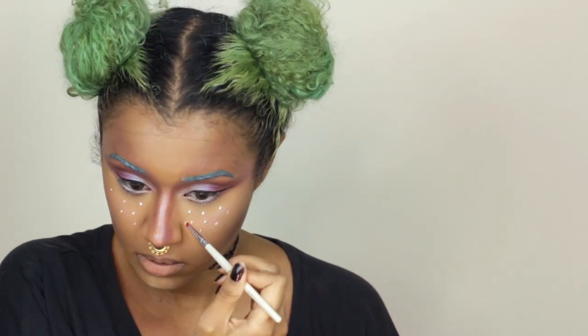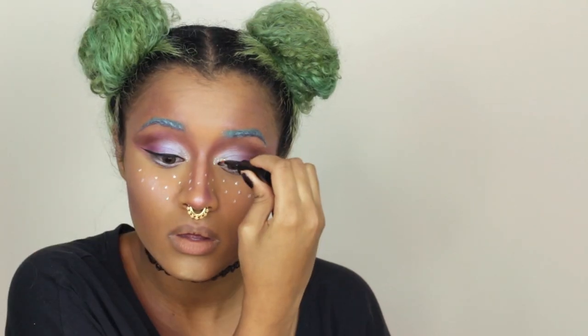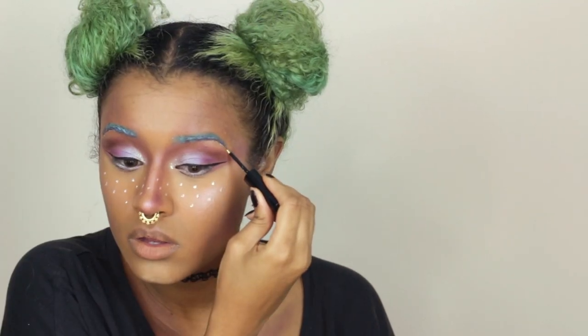Now I'm using that same white to add freckles because I love freckles and any chance I get to wear them I'm going to. It also makes you look even more innocent! Going over those freckles with my glitter — another thing I can't resist. I'm also adding the glitter on the inner corners for brightness, and doing one small line of the glitter liner right under my brows.